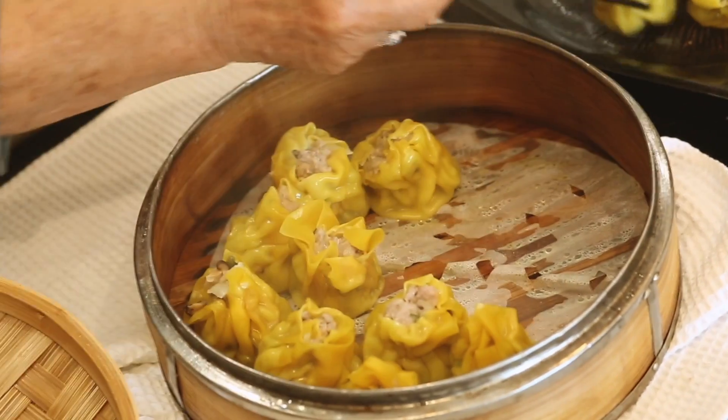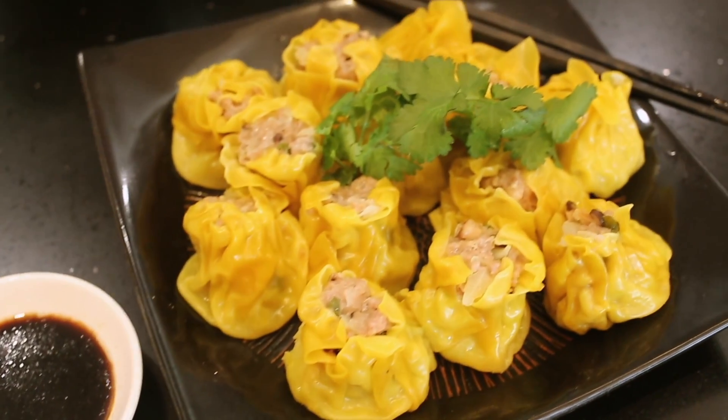I think we're just about ready to have that with a nice cup of tea.